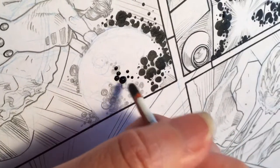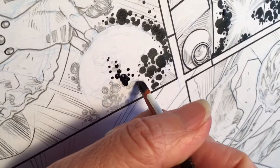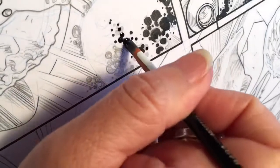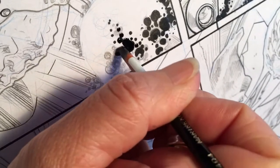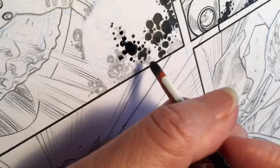And then you can also do the semicircles with it too, like so. It's fast, and like I said, if you guys are already doing this you're ahead of me, but I thought I'd share. All right, catch you next time!